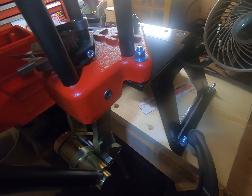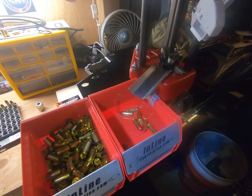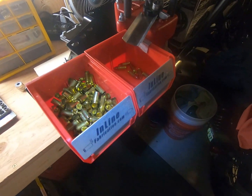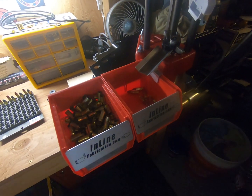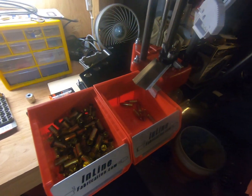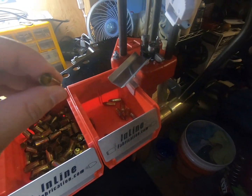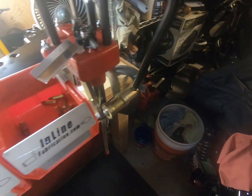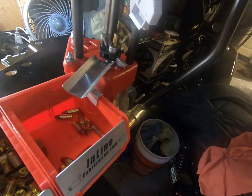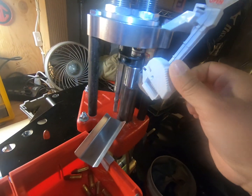I just want to make sure you guys can see what I'm looking at. Basically, I already tested this thing out and it seems to be working pretty well. I just wanted to do a couple of rounds with you guys. I've got some pretty clean brass here and we're going to go ahead and put some primers on.